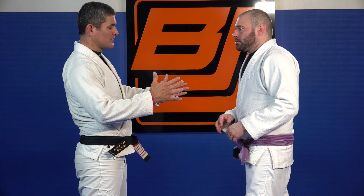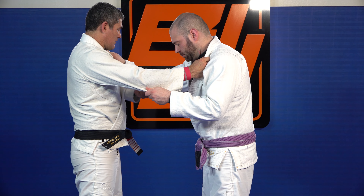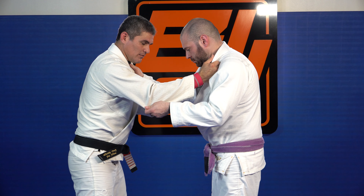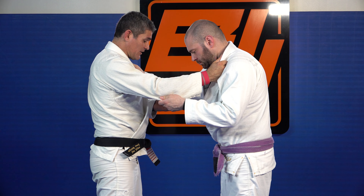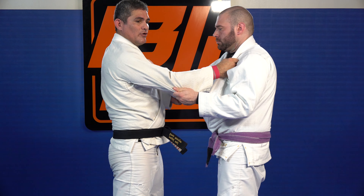We're going to use the classical grip — a judo grip — hand on the arm, hand on the lapel. I can do the same thing: push him, wait for him to push me back, and then place my foot on his hips.